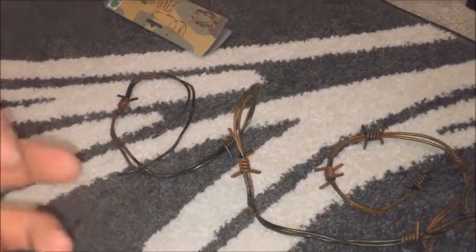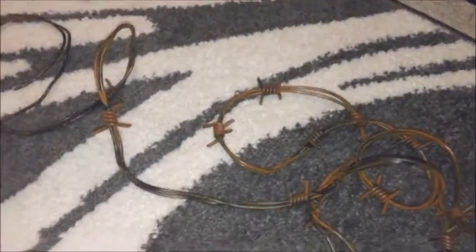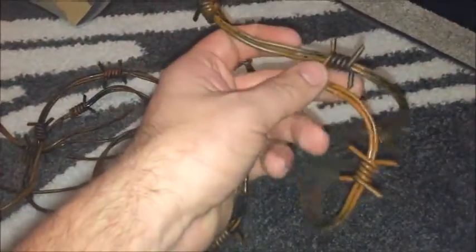The good thing about these is you can unclip them and they come apart. What I'm doing is taking all the twist bits off one of them and filling in the gaps, just to give it a bit more dense feel when it gets wrapped around, so there's not any empty spaces. And obviously these are brown, so I'm going to give them a spray to make them silver or grey, just so it's more screen accurate.